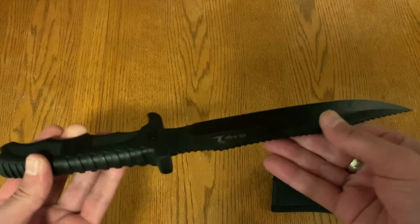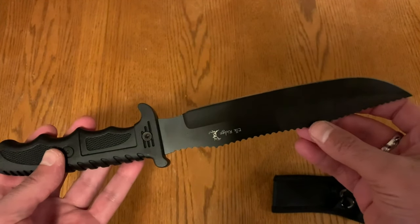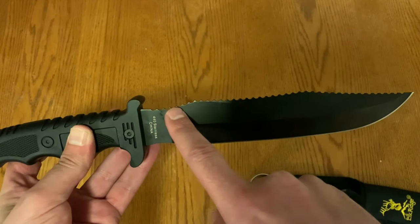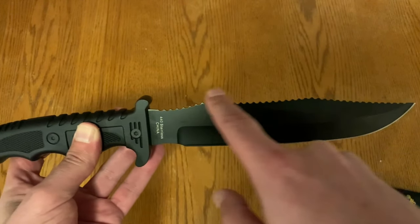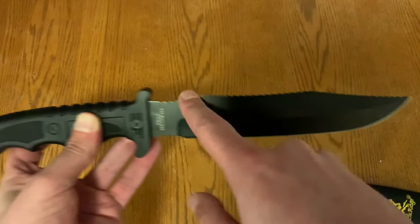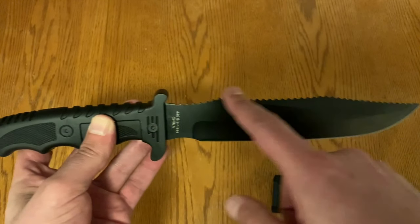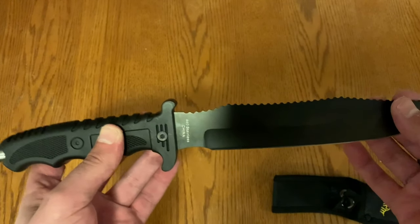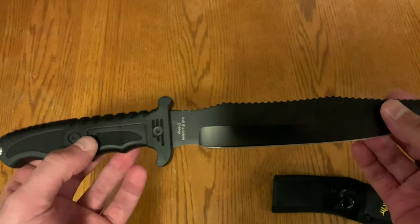It does have the 13-inch fixed blade, and this is their tactical style. It also includes what Elk Ridge calls a sawback — a serrated edge on the spine. That could definitely come in handy especially if you're an outdoors person and need to cut tree limbs or whatever. I imagine it's not going to be suitable for heavy-duty work or anything overly thick, but for smaller jobs this would definitely get the job done.